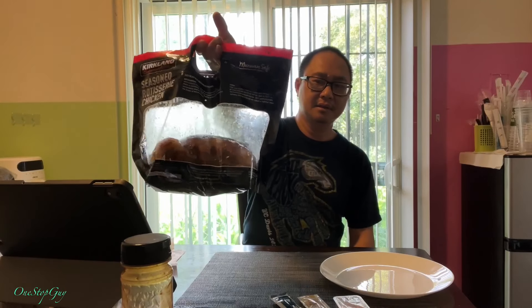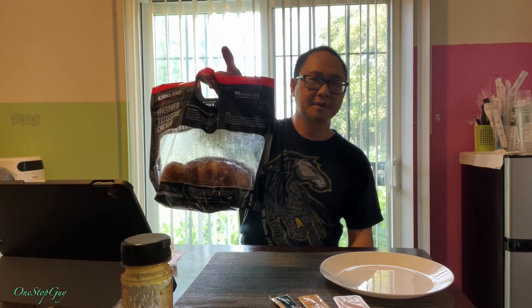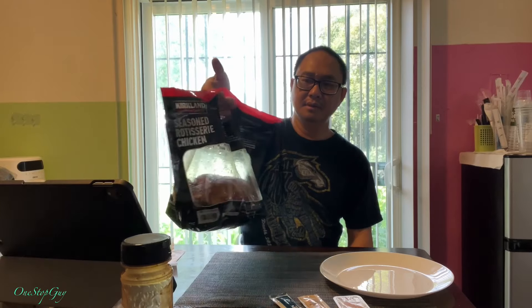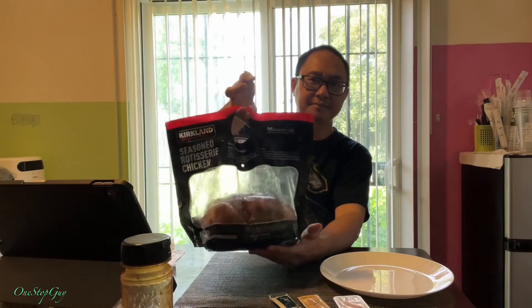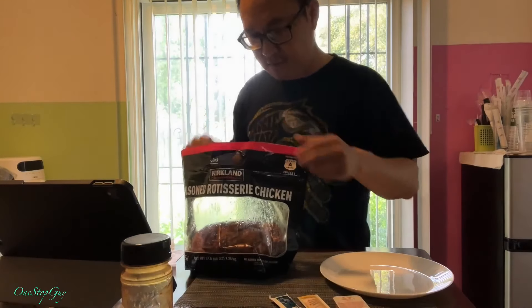There is something different about this, guys. You notice the difference? Before it's in a tray, but now it's actually in a bag. I guess they got rid of the tray type. I think it's better this way because if you want to reheat it, you can just put it in the microwave just like this. So yeah, today we're gonna try this big old chicken.